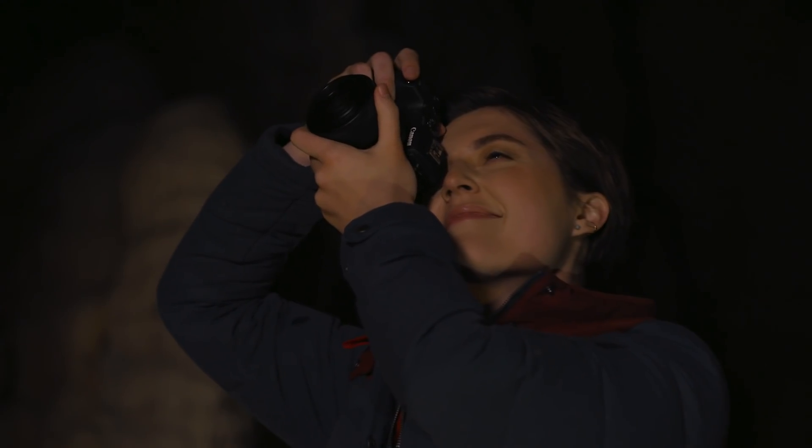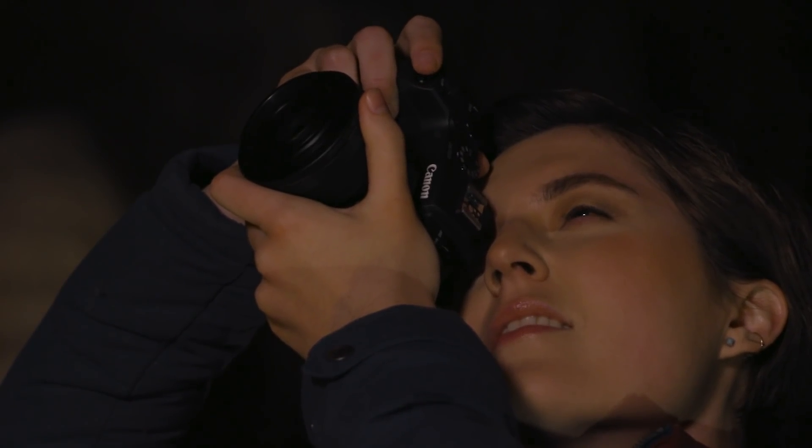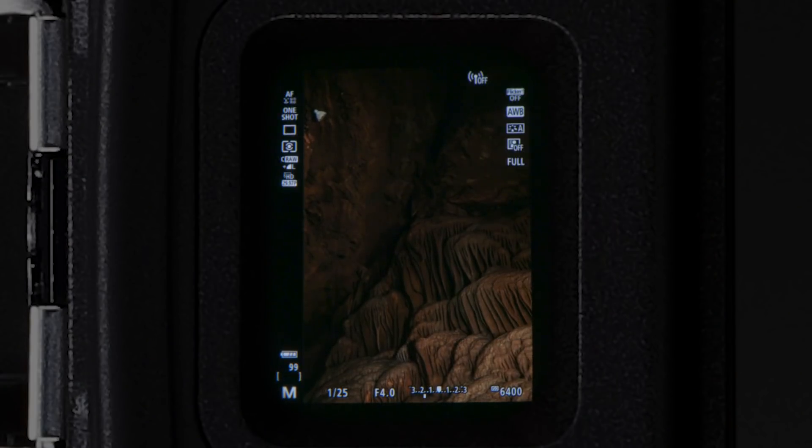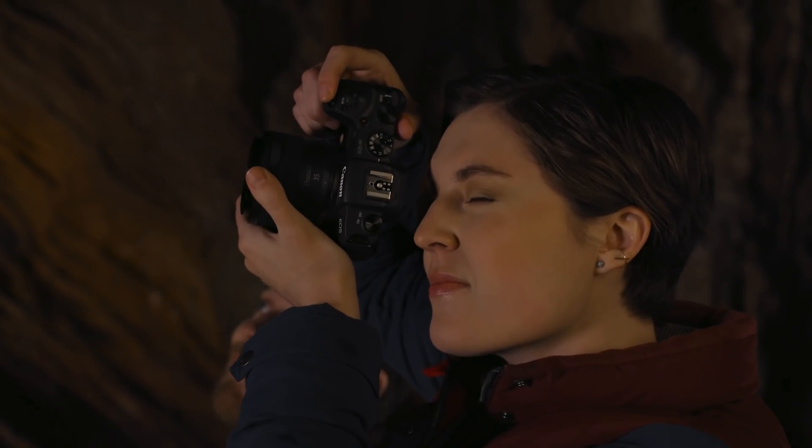Speaking of the viewfinder, this camera's electronic viewfinder offers a whole new experience when shooting in the dark. Along with an extremely sensitive autofocus system, you'll be able to compose and shoot with the EOS RP, even when there's not enough light to easily see with the naked eye.